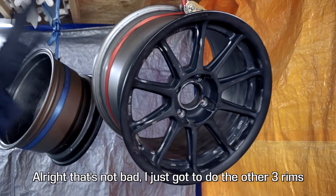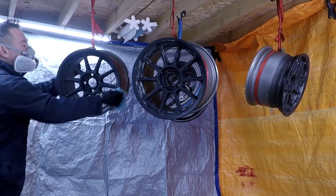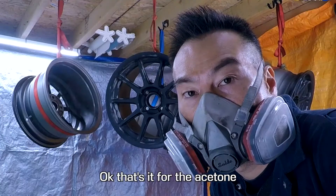That's not bad. I just got to do the other three rims. Okay, that's it for the acetone.